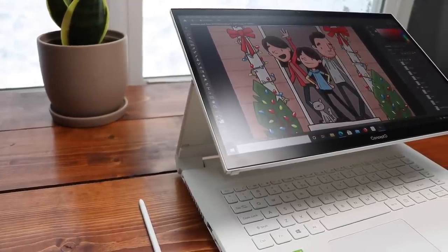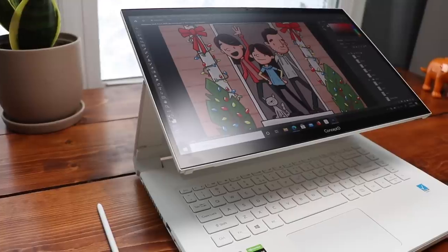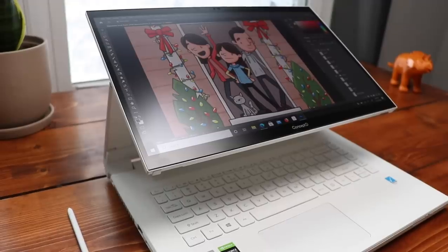But with the Concept D7 Easel, the higher-end version of this computer, we get a Wacom EMR pen. If you're not familiar with Wacom tech, that's the good stuff. So we get the same cool form factor with a great pen. Nice.